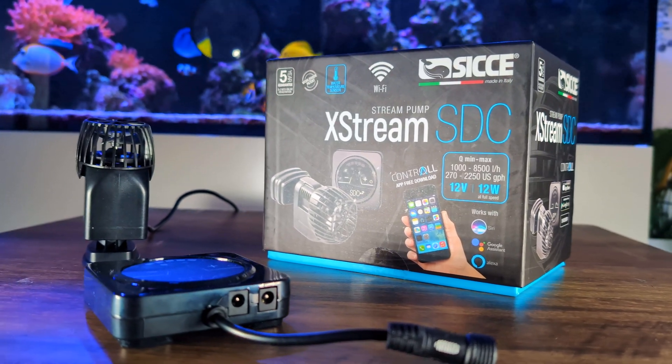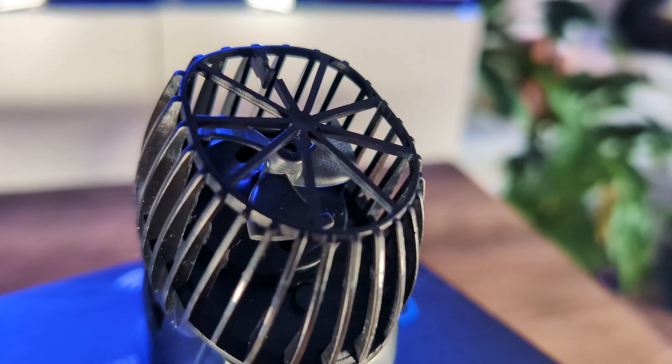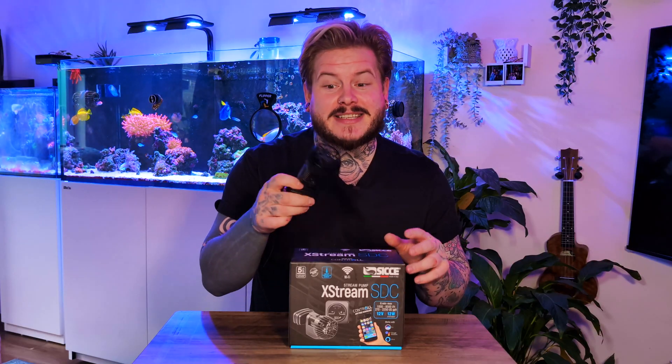At full power, this runs at just 12 watts — that's what really drew me in to choosing the Xtreme SDC. Seatchair's control app is also really cool. You can run both pumps in sync with each other or run them individually. Right out of the box it comes with five presets you can choose in the app, and you also get the option to make four presets of your own, depending on how you want to run the powerheads in your system.